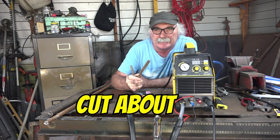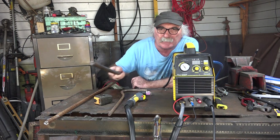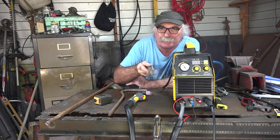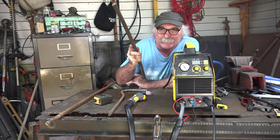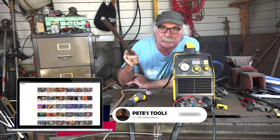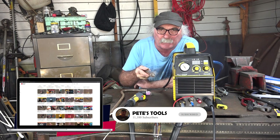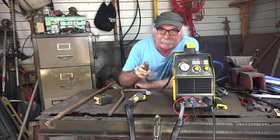This machine is designed to cut about 10 millimeters, which is about this thick. What I want to do today is push this machine past its limits and see if it can cut 30mm solid bar. If you like my videos, subscribe, drop me a like and a comment, come say g'day in the comments below — and let's see if my latest plasma cutter can do the business.